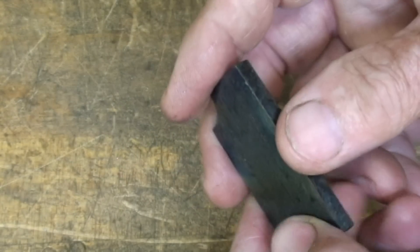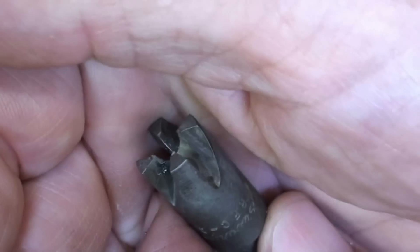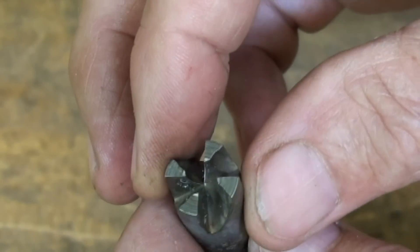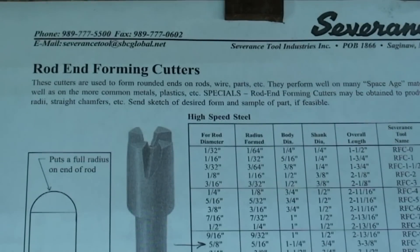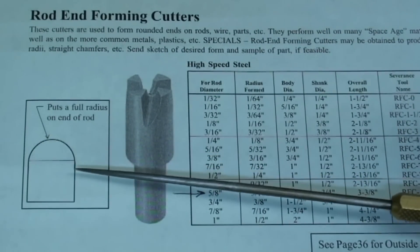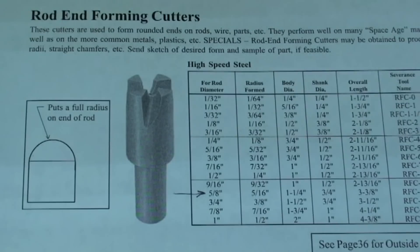This tool is a rod-end forming cutter by Severinson. I used this many years ago when I was making those micrometer teaching aids. This particular one is for a 3/16 rod and these are kind of expensive — they are still available. Here's the catalog page: Severinson is the brand, and it works either on a lathe or drill press to form almost instantly that nice radius on the end of a rod. They're available in all sizes; the 5/8 size is probably $70 or more, and we certainly wouldn't buy that for one single job.